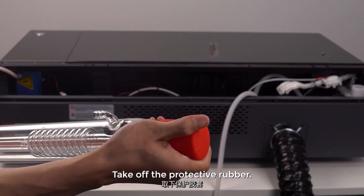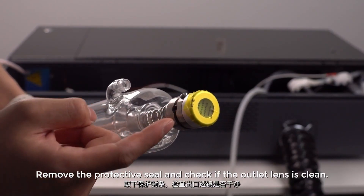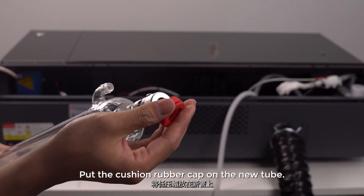Take off the protective rubber. Remove the protective seal and check if the outlet lens is clean. If not, you can clean it with a dust-free cloth with alcohol. Put the cushion rubber cap on the new tube.